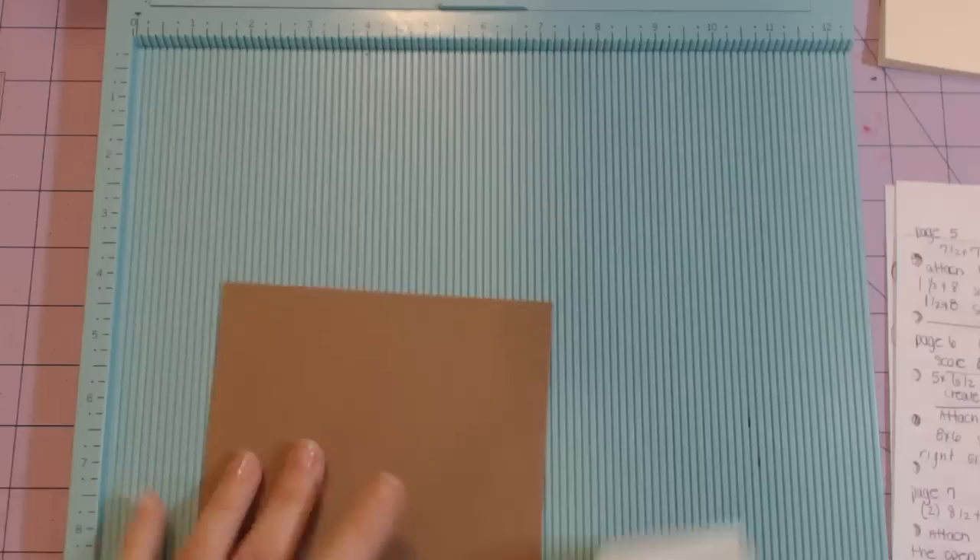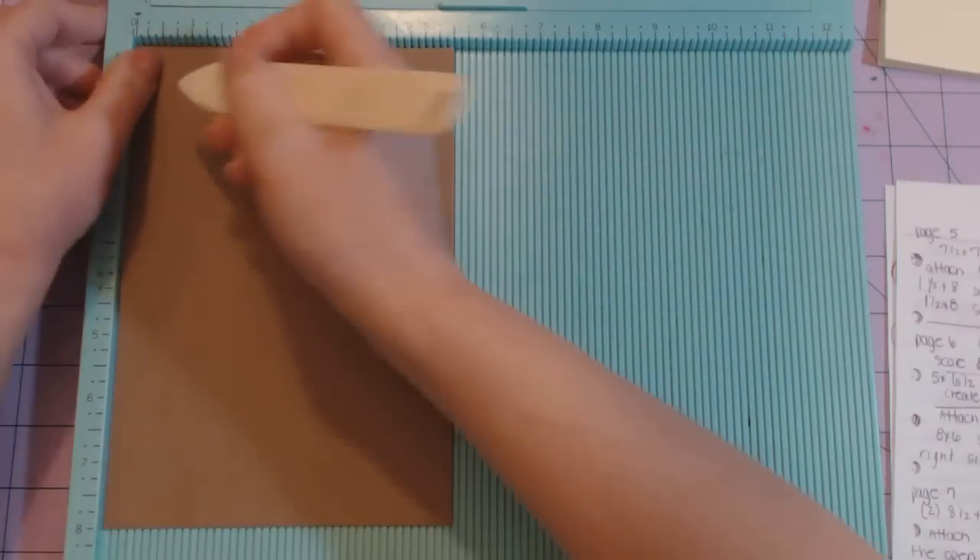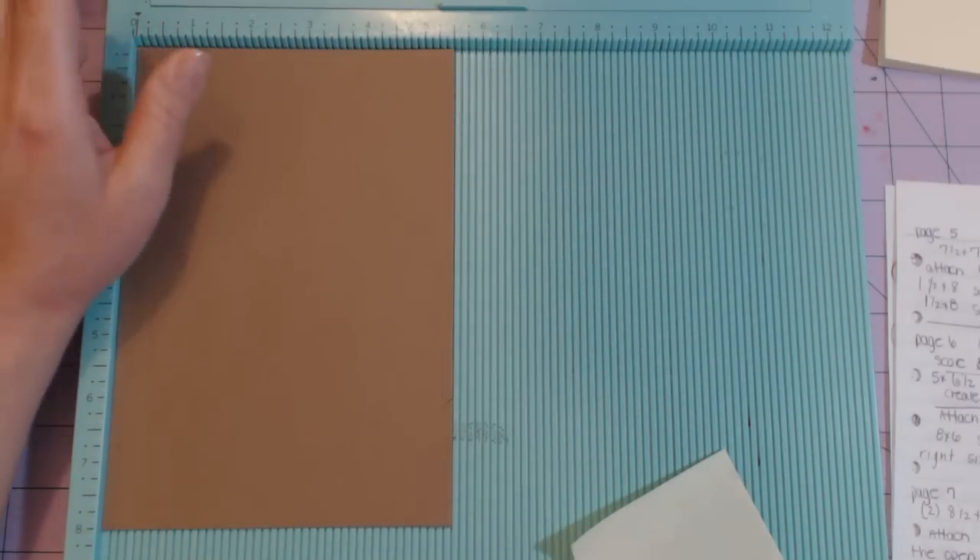Now I'm going to need an eight by five and a half. I'm going to stick it in so the five and a half inch side is at the top and score it at half an inch.